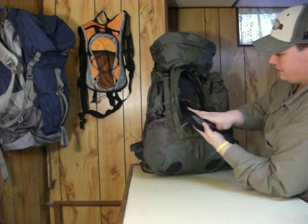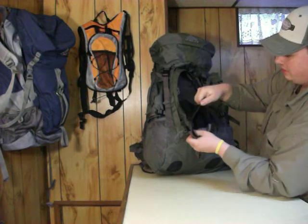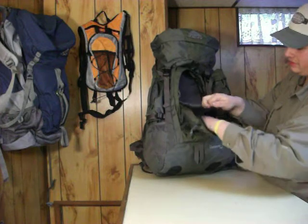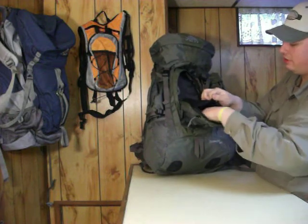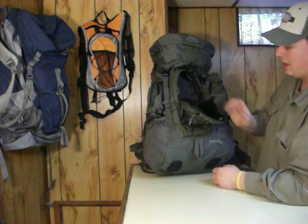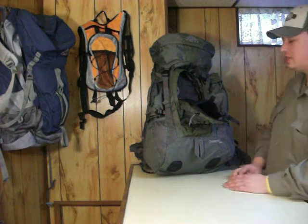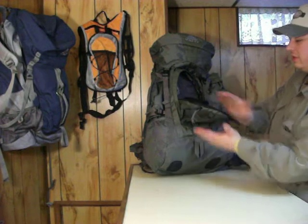This one's made out of fleece. It's velcro — it doesn't open easily, but I like that. It's all fleece inside. I like to put my valuables in there: my cell phone, my GPS when I'm at camp, my watch maybe — anything I don't want to get all scratched up and messed up.